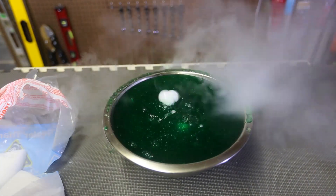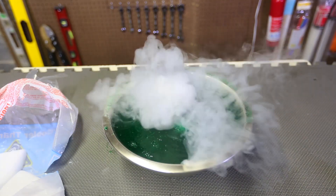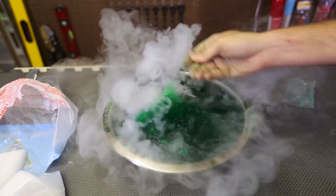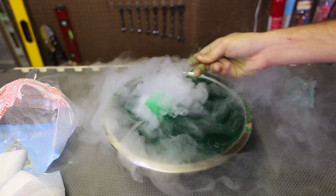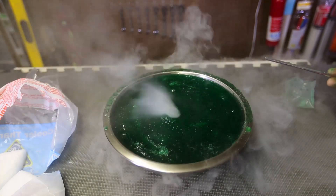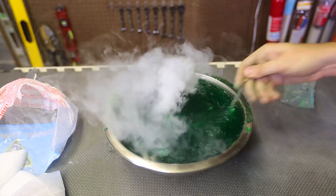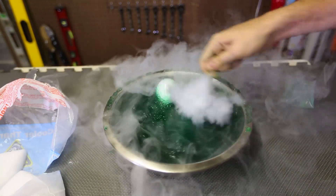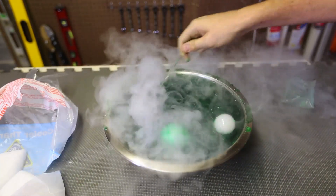Whoa! Look how cool it is. Look at these bubbles. So crazy. It's like a volcano. Did you see that? This is so insane. I'm having too much fun with this.